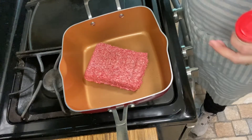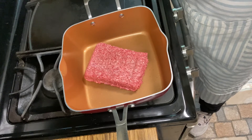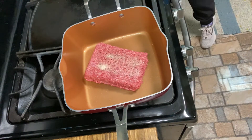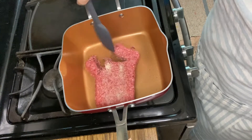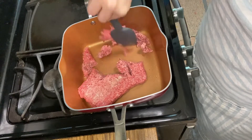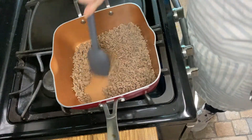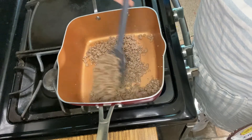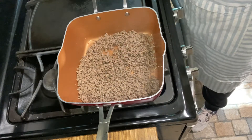I've got my ground beef heating up. I put a little bit of salt and pepper in there, and I'm going to put some onion powder in there — oh, that might be too much. I've got my hamburger meat browned now; it's a pound with some salt, pepper, and onion powder, and then it says to coat it with some barbecue sauce.